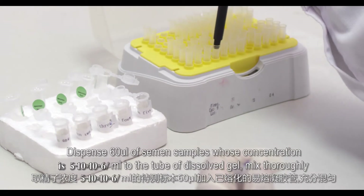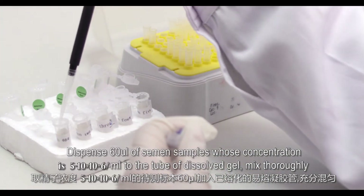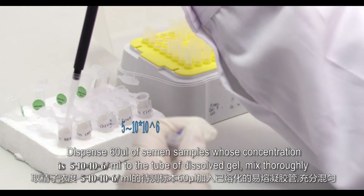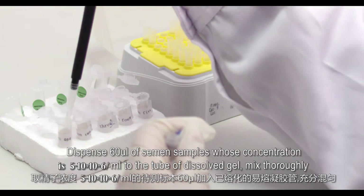Dispense 60 microliters of semen sample at a concentration of 5 to 10 × 10⁶ per milliliter into the tube of dissolved gel. Mix thoroughly.